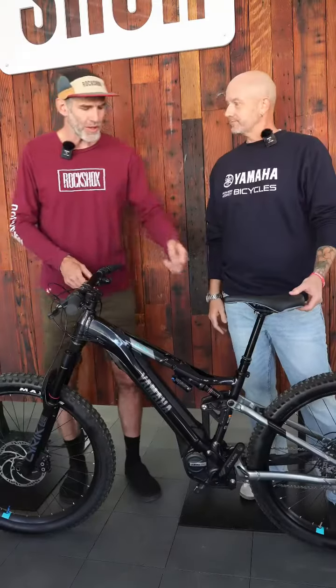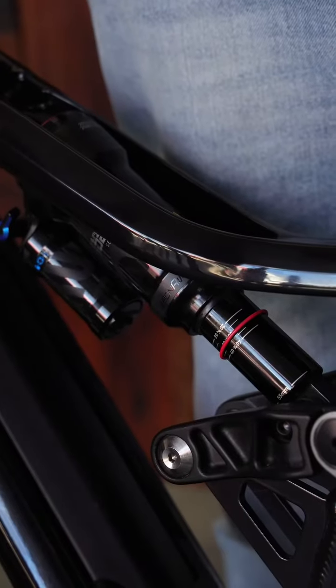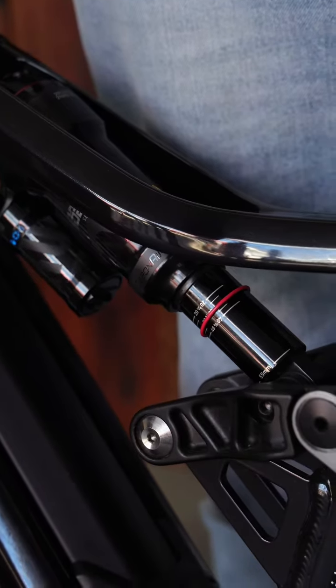Another feature on the damper body, just like the sag gradients, is the full travel indicator. That's a nice indicator to have so that as you're riding, you're able to see when you've achieved full travel.